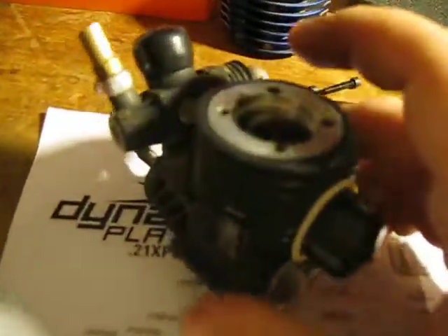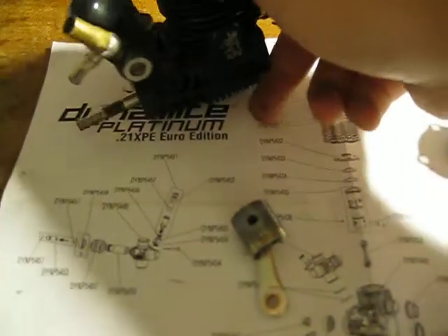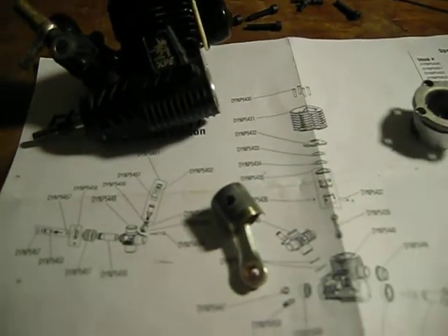And then to get your piston out, as you can see right here — a lot of people say grab it with needle nose pliers, but you can get your finger in there and just pull it off. Your piston will fall right out. I don't know why people grab it with needle noses. Sometimes it's a little tight, but normally you can always grab it with your finger, which is a lot safer than needle noses because you can scratch it.